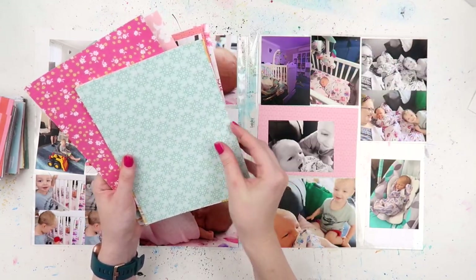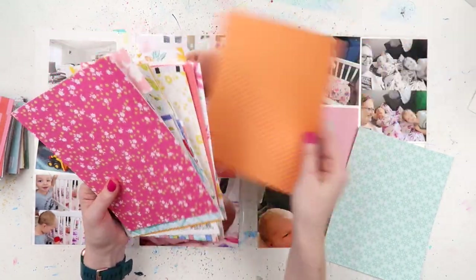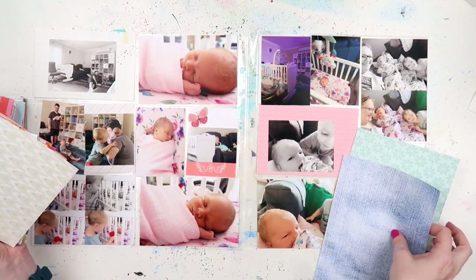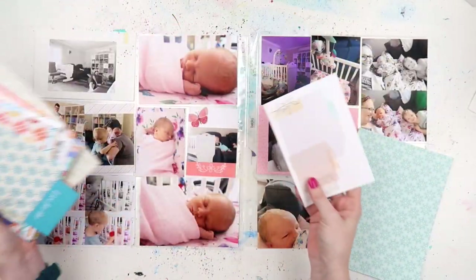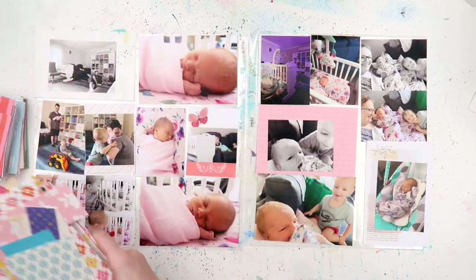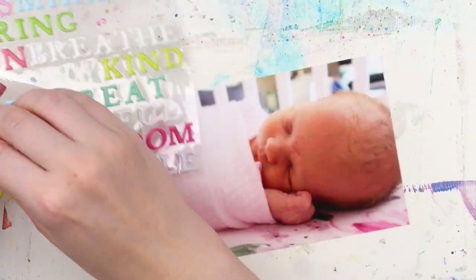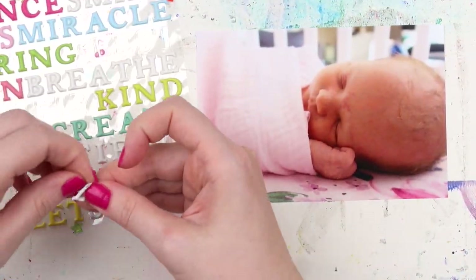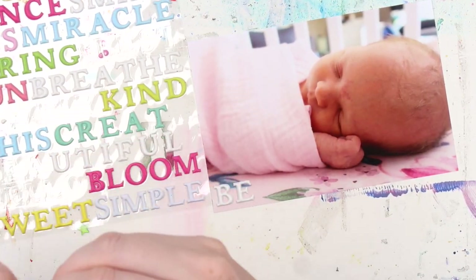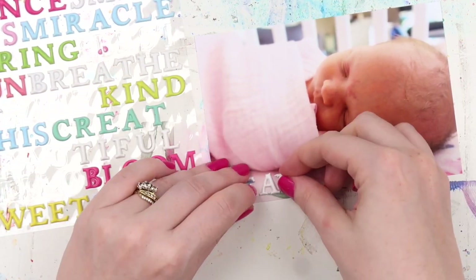These are photos from just after — literally the day that we brought Violet home from hospital. The one on the left is a normal Design A pocket, which is the one I use most in my albums, and the other side is a Design G, which is really handy when you have vertical photos to include — which there aren't particularly on this layout, but I think on the other side of that page protector there are, which is why I picked it.